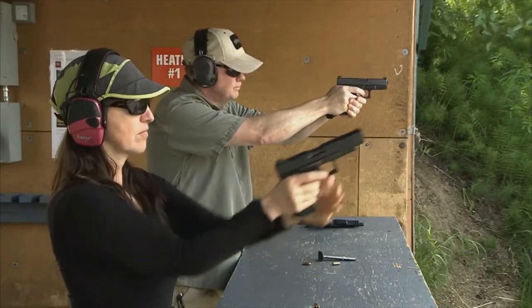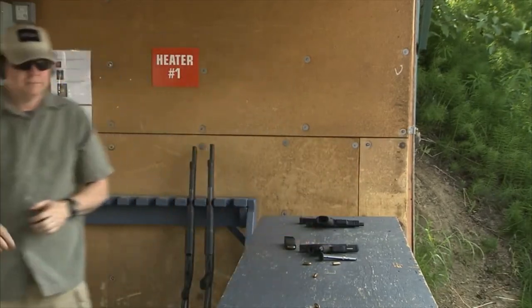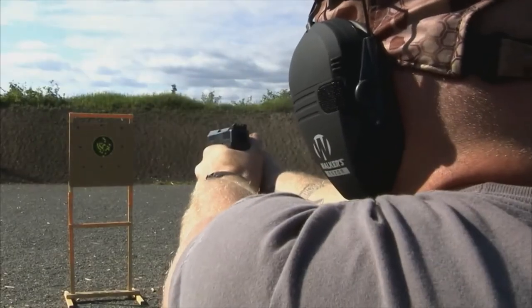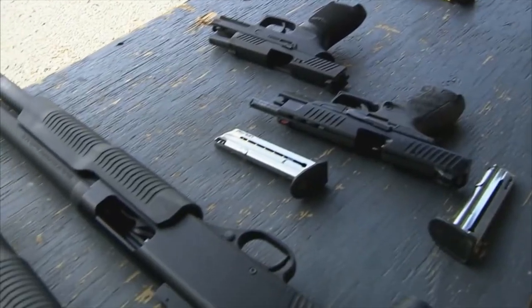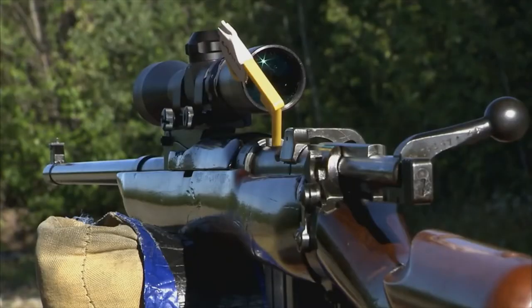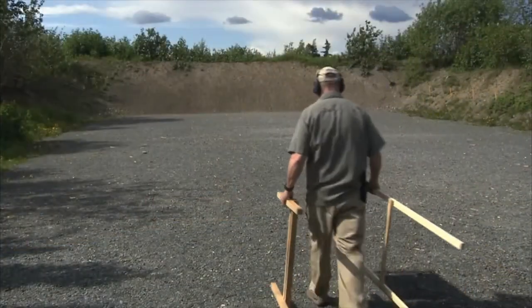Shooters must call the range hot and cold before anyone can go downrange — a range must be called cold. Calling a range hot means the handling and shooting of firearms is allowed. While a range is cold, all guns must be unloaded, actions open, muzzles pointing downrange, and on the table or in the rack. Please ensure the firing line is clear and cold before going downrange.